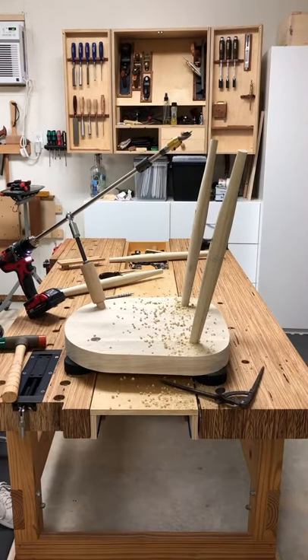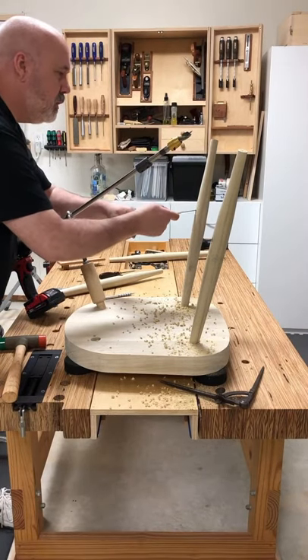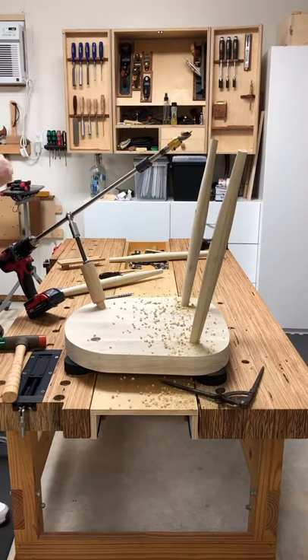Double check just to make sure you're good. Good. Just like that, you've got all your mortises for your stretchers done. The next part is we'll put the stretchers in and get ready to drill for the cross member to make the H stretcher.